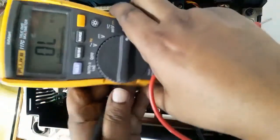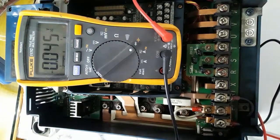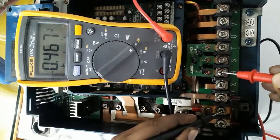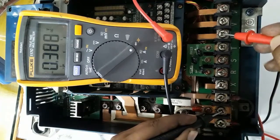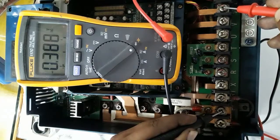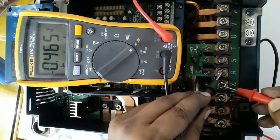On any digital multimeter, first set it to diode mode and test the power components from the terminals. Set the black probe in the positive terminal and check input RST and UVW output — it will display about 0.3 or 0.4 volts DC. Then place the red probe in the negative terminal and check RST input and UVW output.